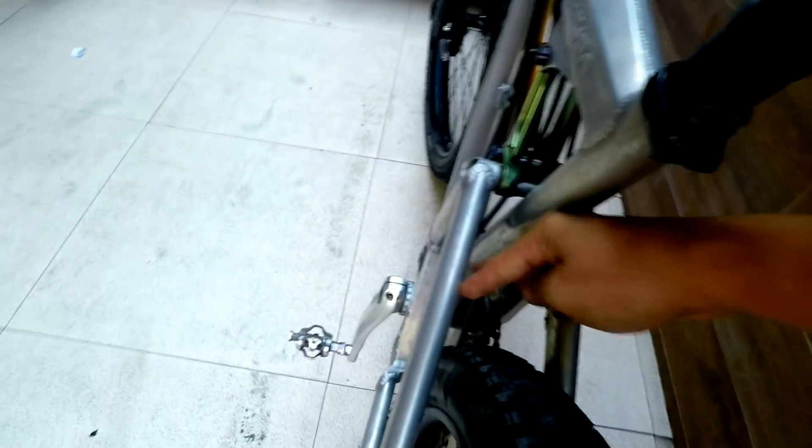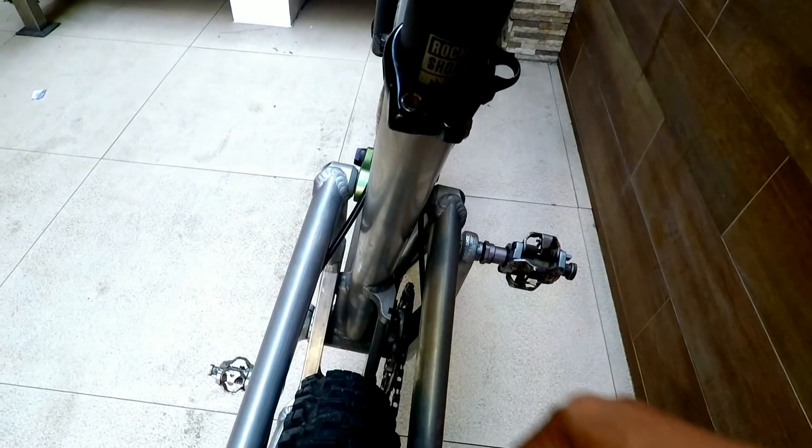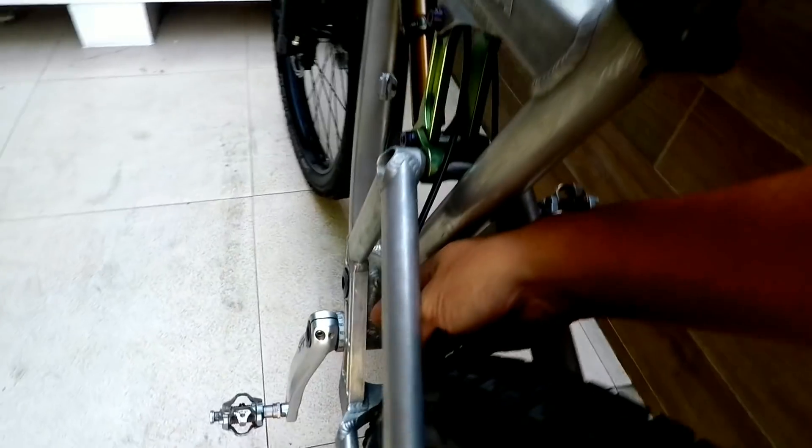I noticed something about the rear triangle — there's no bridge on the seat stay. There's a lot of clearance there — mad clearance — let's test that. It's that wide on the seat stay. The issue though is the chain stay has a bridge, but in front of the bridge, there's also a hole. So if things get muddy on the trail, we'll be able to test that. It depends on the weather.